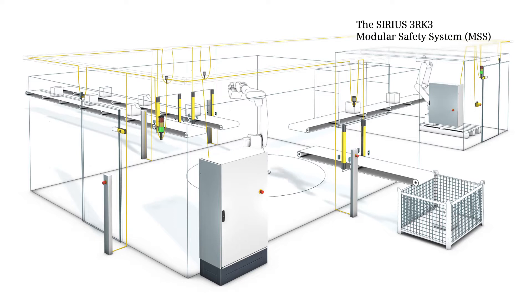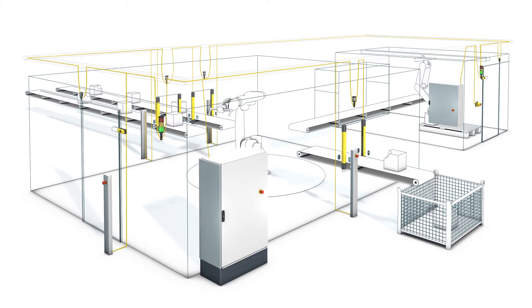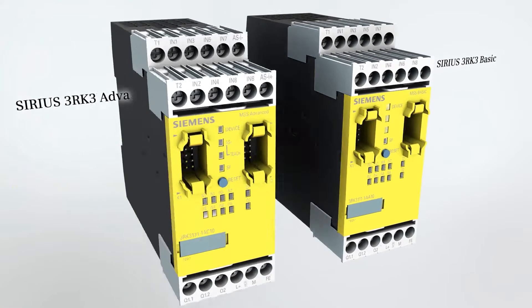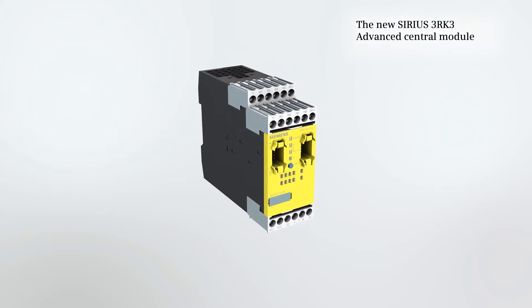An economical safety solution, our tried and tested Xerios 3RK3 modular safety system, MSS for short, offers more safety features for your plant thanks to a new central unit. In addition to the functional scope of the successful basic versions of our MSS, the 3RK3 advanced central unit offers a number of further advantages.